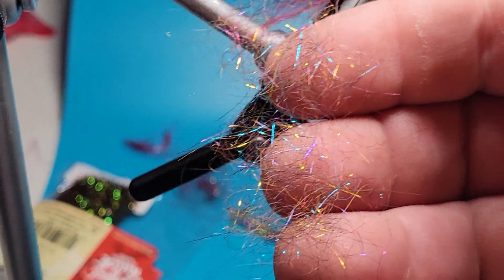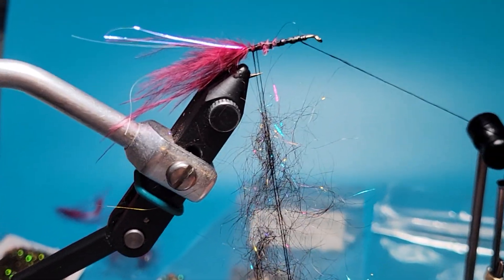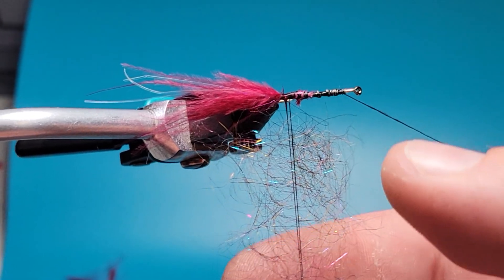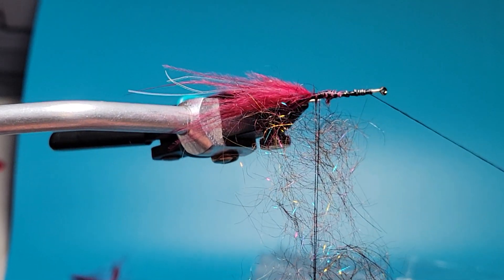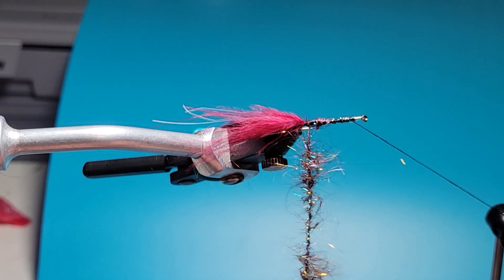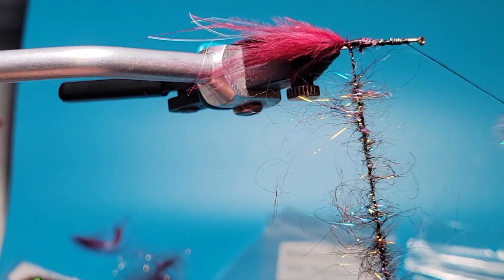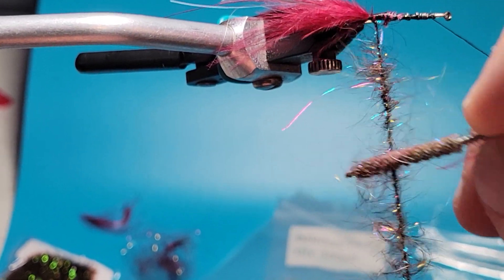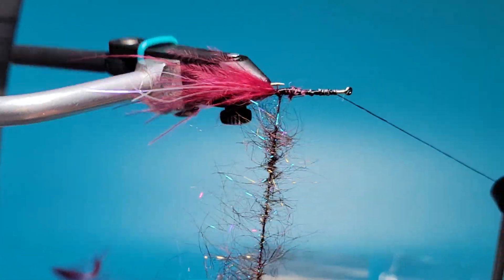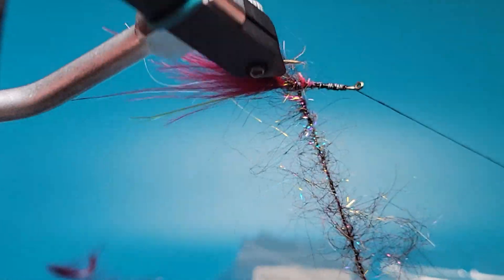I'm going to work the dubbing so it's nice and sparse, and we're going to set it in that loop right there. I keep it nice and sparse, then rotate the vise up so I can get close and give it a spin. You'll see some spots are a little bit thicker than others, so you just want to take your brush and tease it out, work it a little bit so it looks nice and straggly. Then we're going to wrap it, just kind of pulling it back as we go.